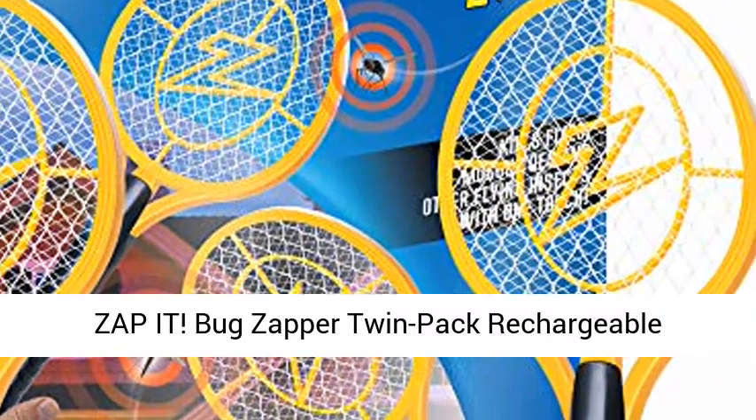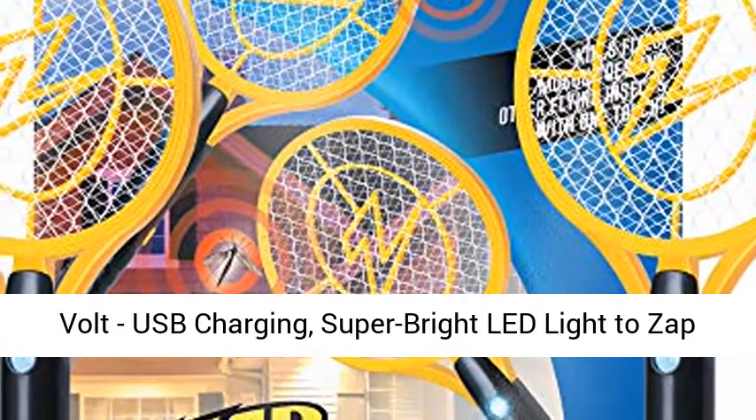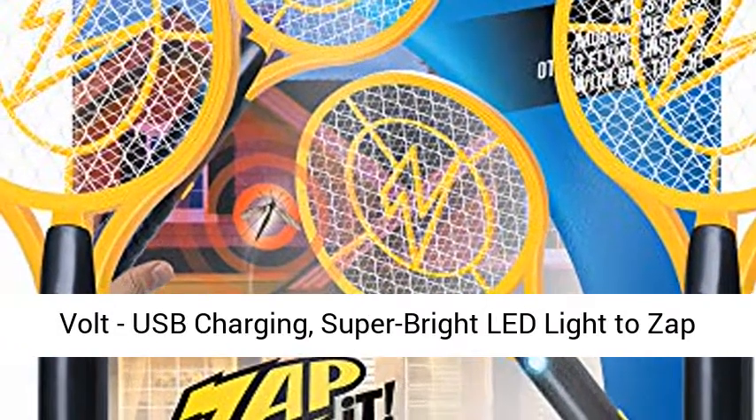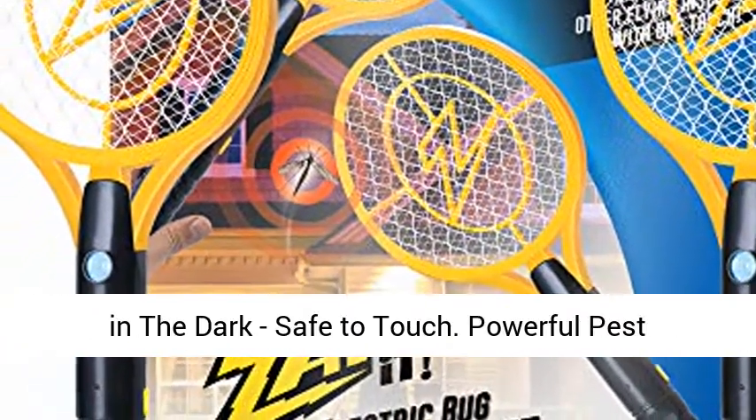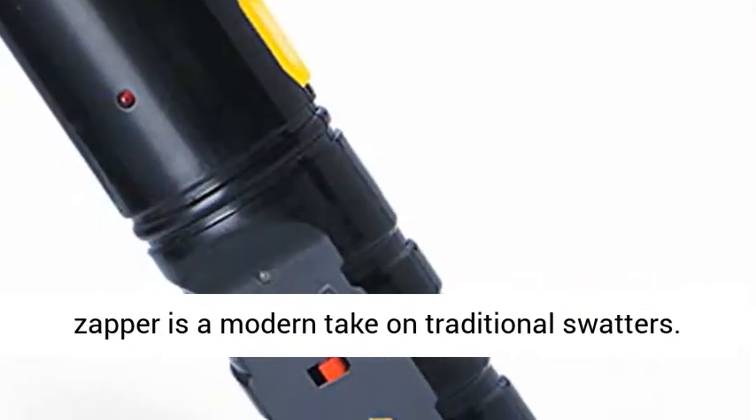Zap it. Bug Zapper Twin Pack — Rechargeable Mosquito and Fly Killer Bug Zapper Racket, 4000 Volt, USB Charging, Super Bright LED Light to zap in the dark, safe to touch. Powerful pest control featuring a 4000 Volt grid.